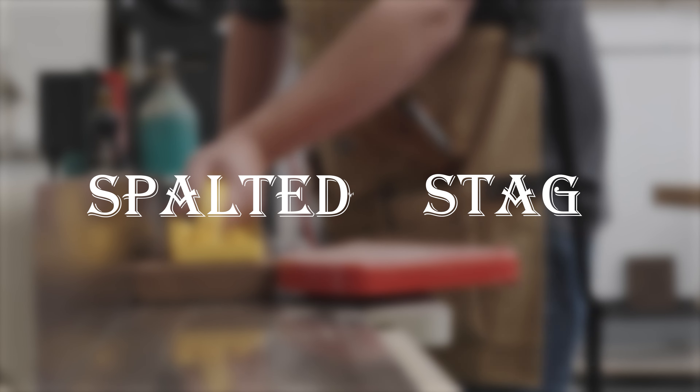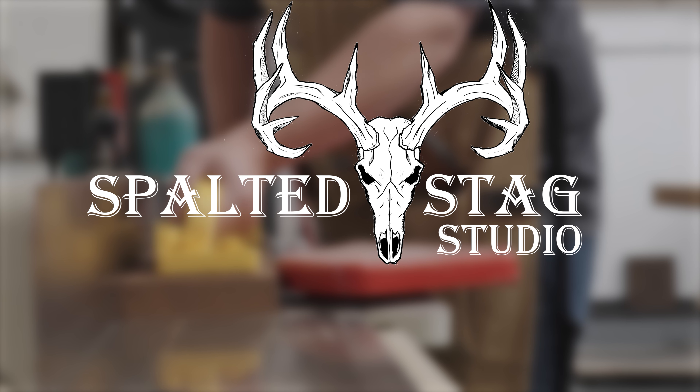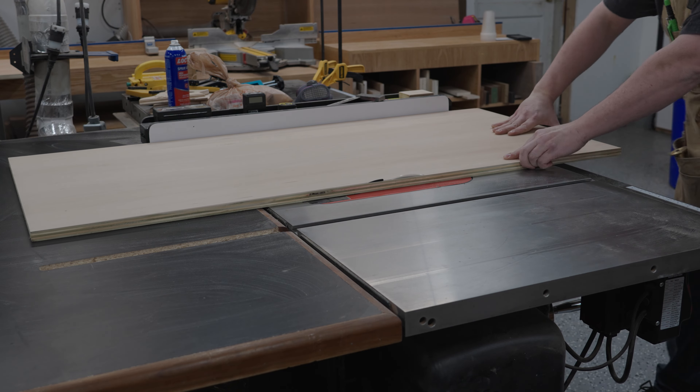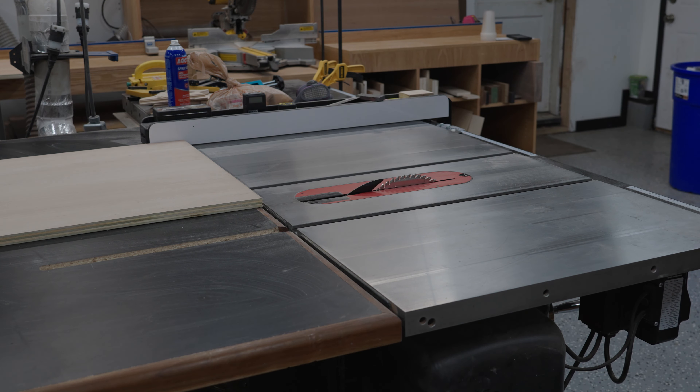Hi, it's Justin from Spalted Stack Studio and in this video we're going to be building a coffee table. This video is going to be a lot longer than my normal videos. It's a pretty complex build and there's a lot of steps, and I really want to go through each step and explain why I did it the way I did it.